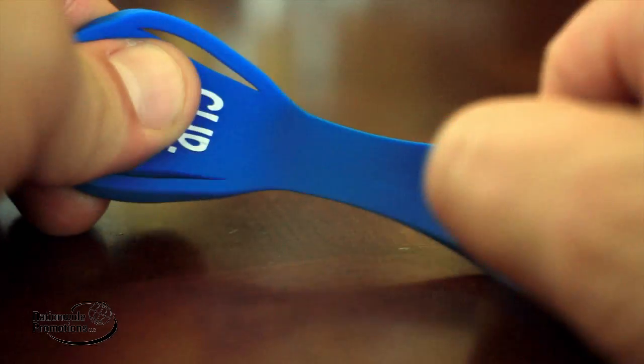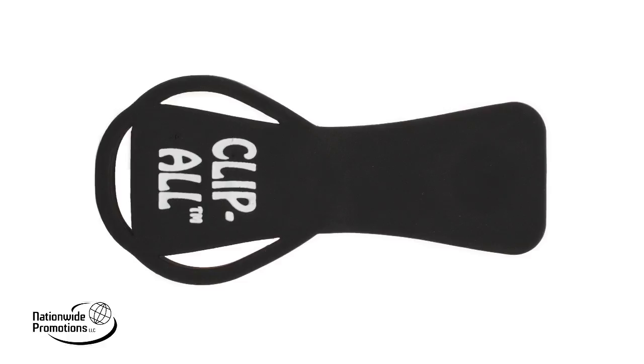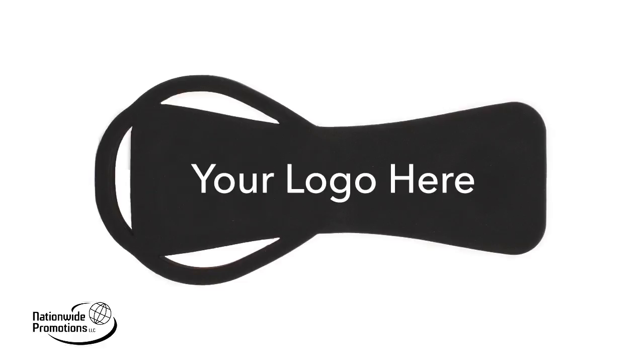The versatility and strength of the Clip-All are endless. Nationwide Promotions also offers customized printing on your Clip-All with company logos, contact information, or design.